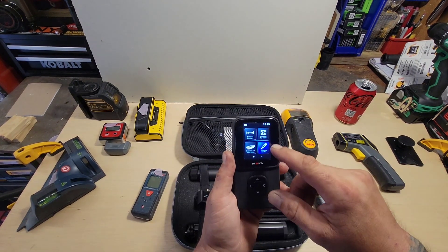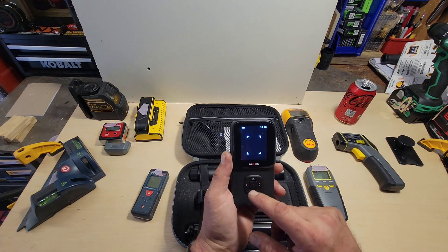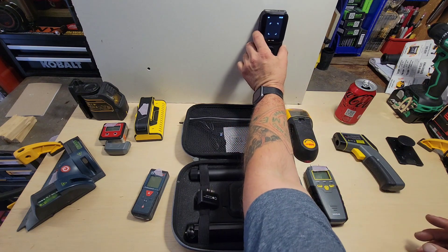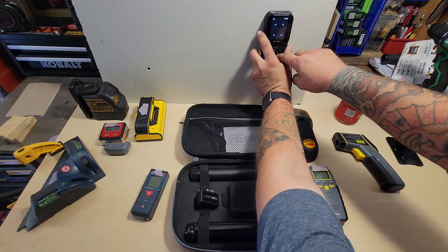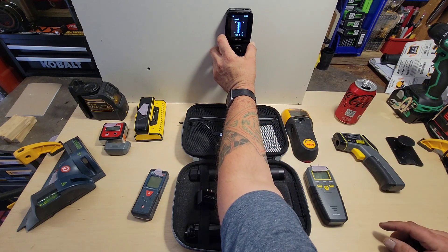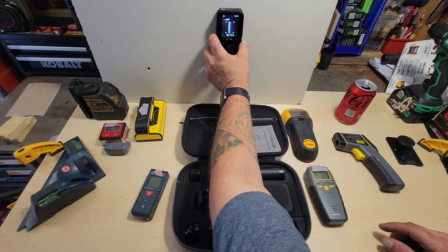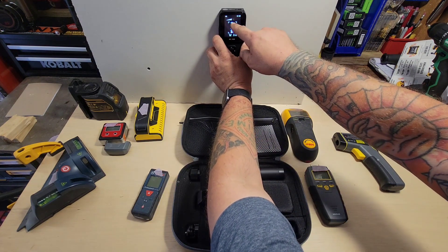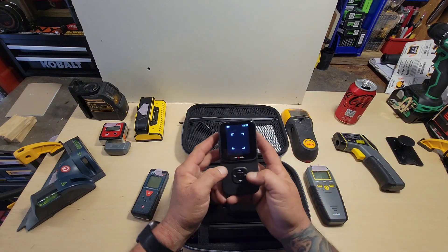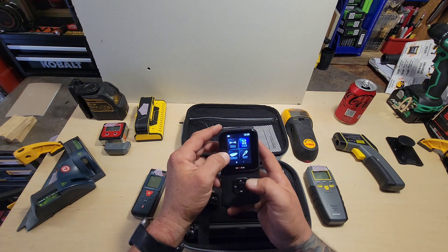There is also a measurement mode for scanning metal. Calibrate that, and it finds the rebar and puts a picture of the rebar on the screen. There's a little graph up top that shows the sensitivity.